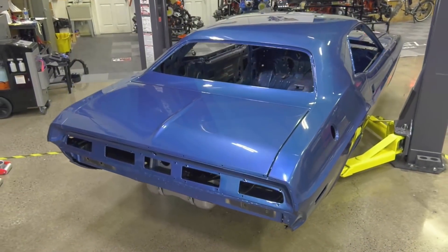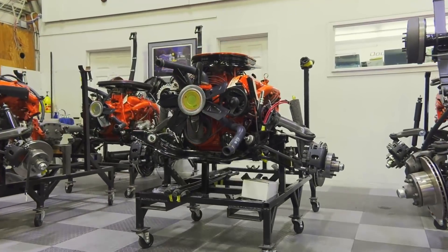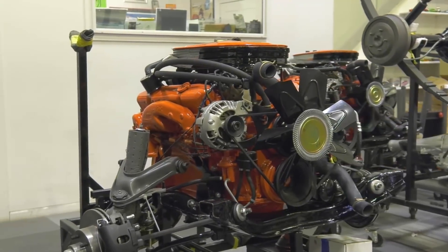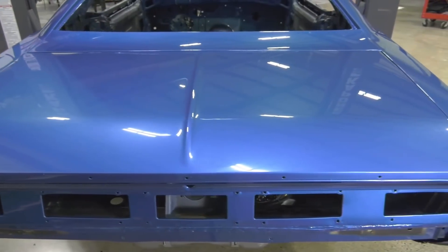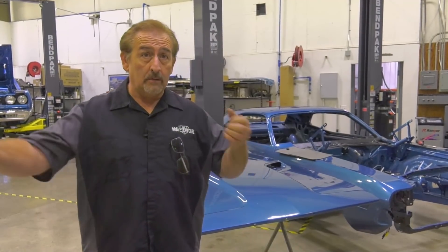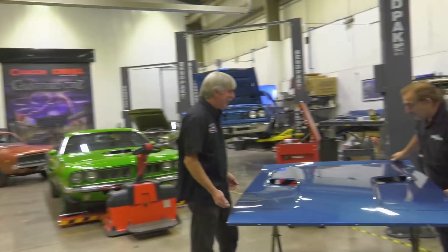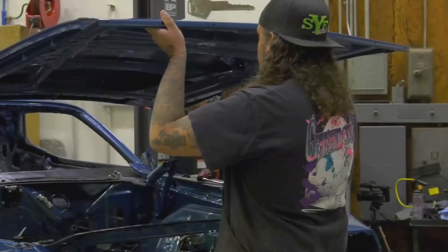Our 1970 Dodge Challenger RT — this is a B7 blue car. It has a white bumblebee stripe, black interior. Originally it was a 383 four-speed car. The customer wants me to convert it over to a 440 six-pack four-speed car, so that's what we've been doing. The drivetrain is all built out. The last piece of final sheet metal is going to be our hood — that's a three-guy job, two guys one on each side, one at the front holding the balance.